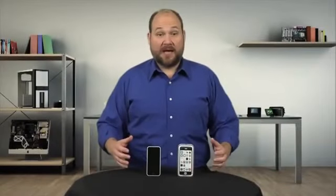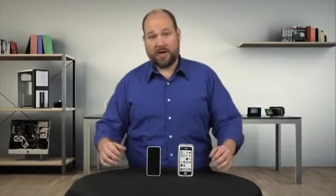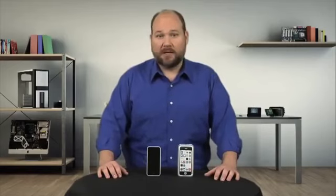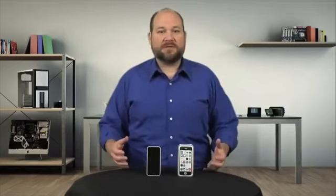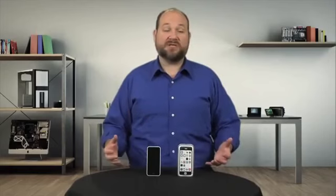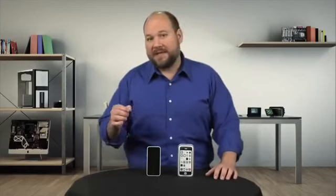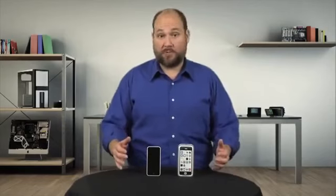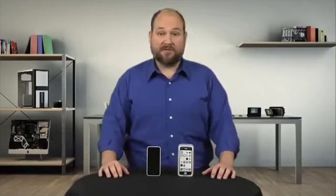The iPhone 5C has the same processor, rear camera, and retina display as last year's iPhone 5. But Apple didn't just slap a series of colorful plastic cases on an old phone. On the inside, the 5C is a new device with hardware upgrades and design elements from both the 5 and the new 5S.